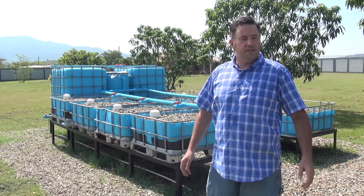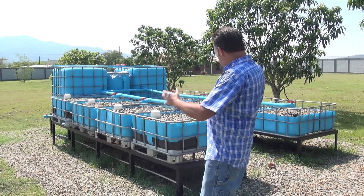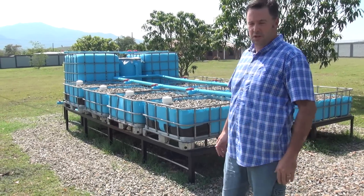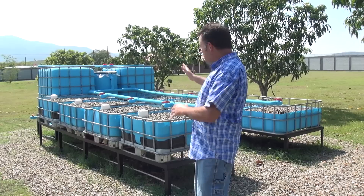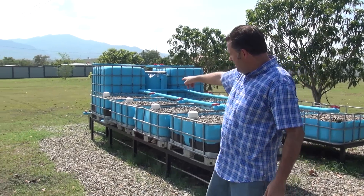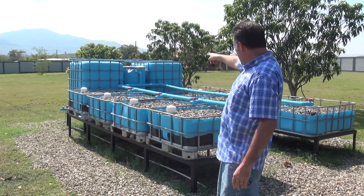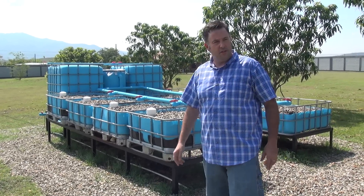Well hello from Honduras. We're in a town called El Plan. This is a system we just built about a month ago. As you can see, it's an absolutely beautiful system. Eight grow beds and two fish tanks, and we got the sump pit in the back. We got the solids collector in the center and also the biofilter right there in the center as well.